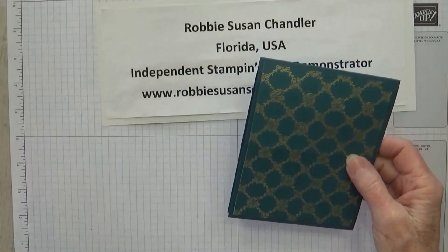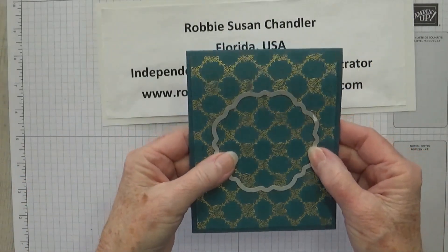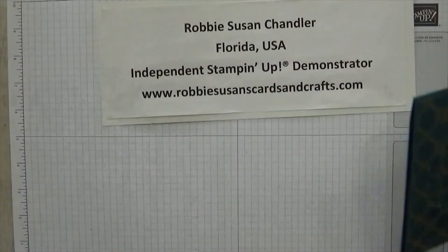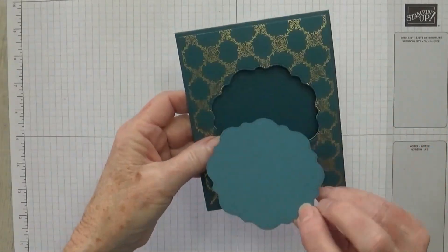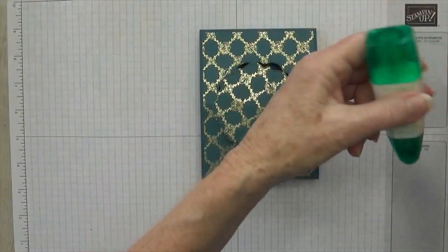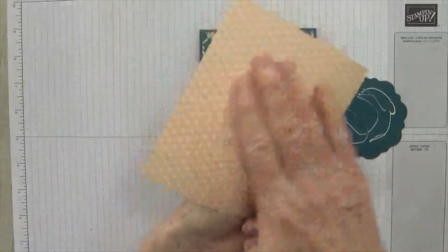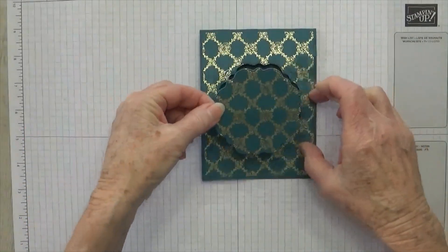The first thing you're going to do is take the next to the largest die from Thoughtful Expressions and lay it right on the card front. I like to line it up so these two little loops that poke out here are right on that score line. You run it through your Big Shot, and through the magic of video, here it is. You can see where it's cut out — here's the piece, here's the hole. What we want to do with this piece is don't throw it away, because I'm going to put a little glue on the back of it. Make sure you put glue all over this piece on the back, because you want the middle piece to stick when you cut this out.